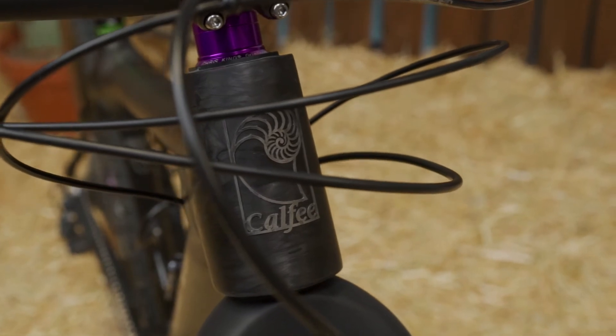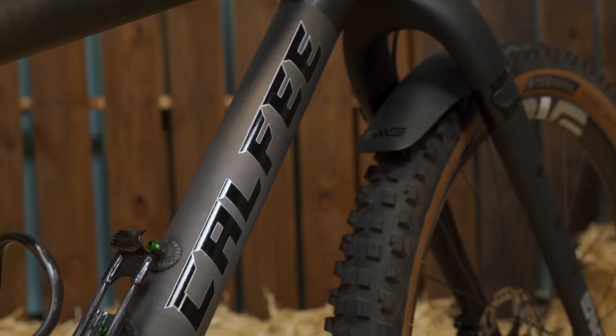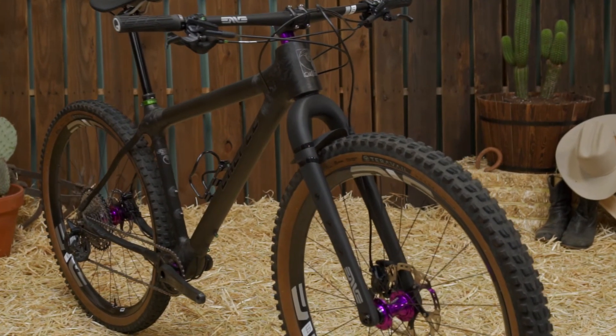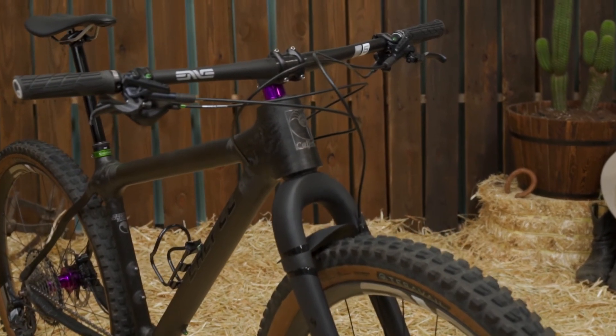Established in 1989, Kalfi has built all of our frames in the United States. We work exclusively with carbon and bamboo in the platforms of road, gravel, tandems, and now carbon mountain bikes. We also have a world-class carbon repair business that helps keep broken carbon frames out of landfills and back on the road and trails.